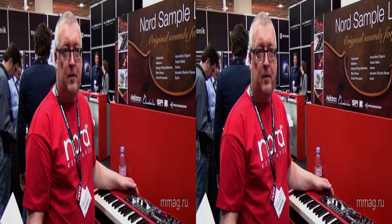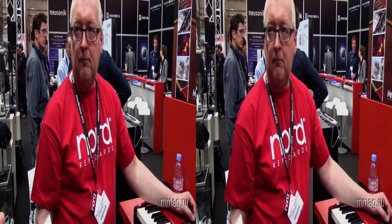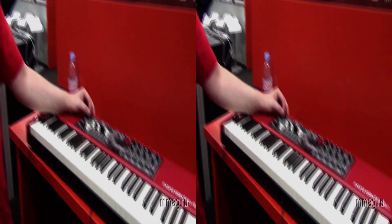Hi, I'm Tomas from Nord. I'm here to talk about the new Nord Electro 4D.